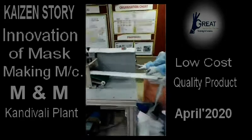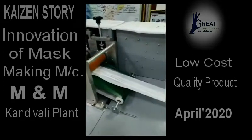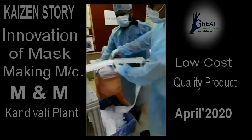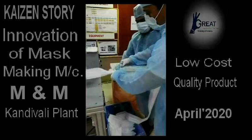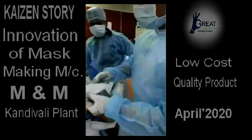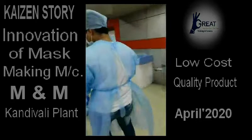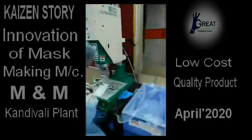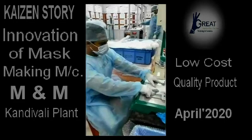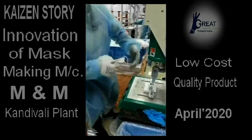I will show you a demo of how it is working. This is our final product — this is our mask. Next it needs ear looping, ear loop bonding. We keep the loop here and here and press it. This half will come here and it will do the weld.